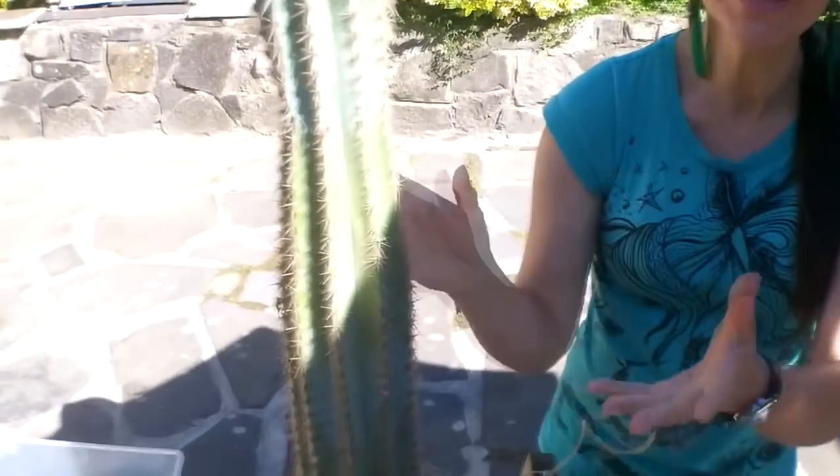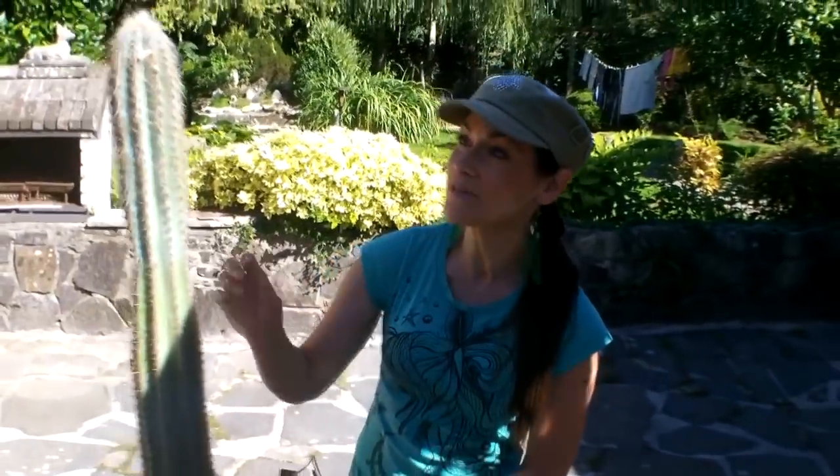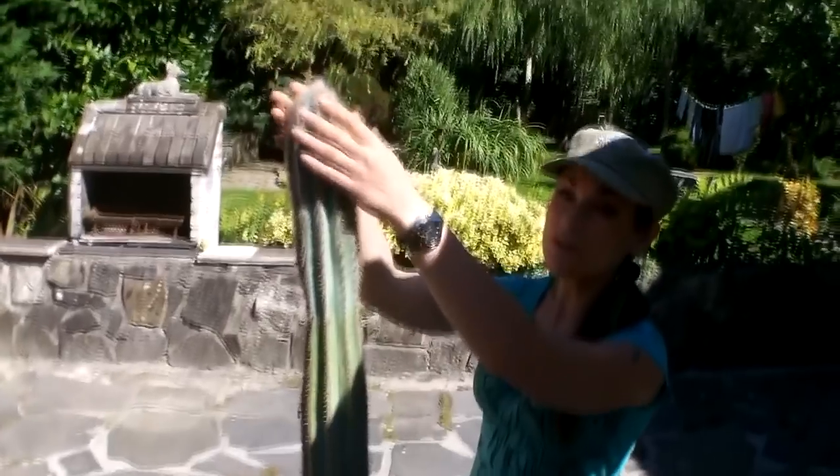A little bit of advice: if you have a small cutting, wait a number of days or a couple of weeks before starting to water it. But in this case with a large cutting, and especially because it's September in Ireland and the cacti are coming to their rest period, I won't be watering this plant at all until the middle or end of March 2014. I'll keep it completely dry in the conservatory in a warm spot to overwinter, and it should start forming roots in early spring. You can usually tell when a cutting has taken root because there'll be a bit of new growth forming on the top.